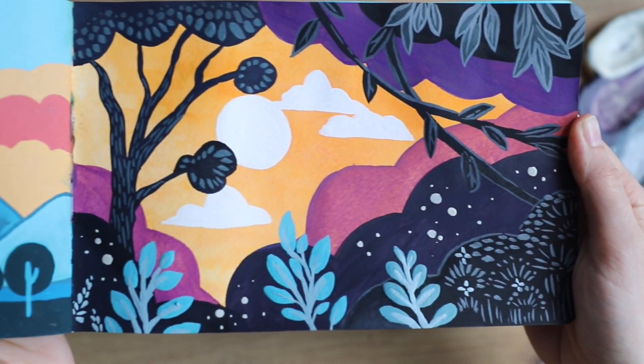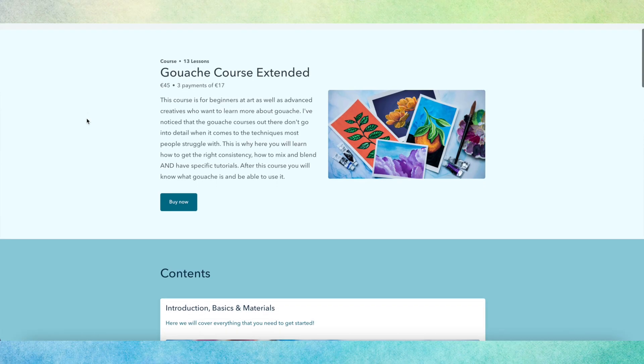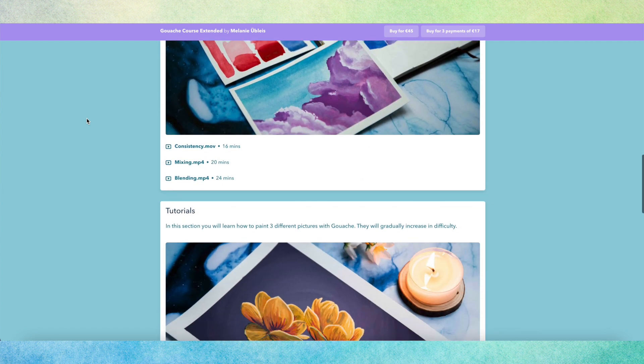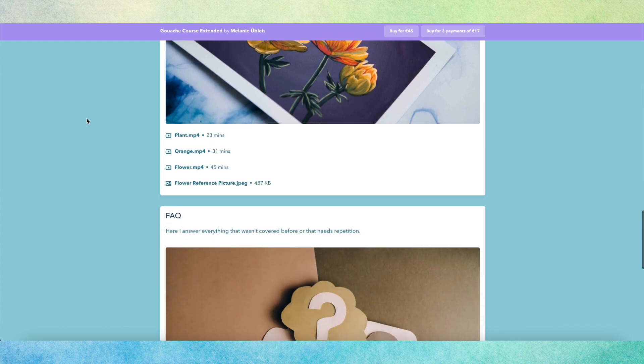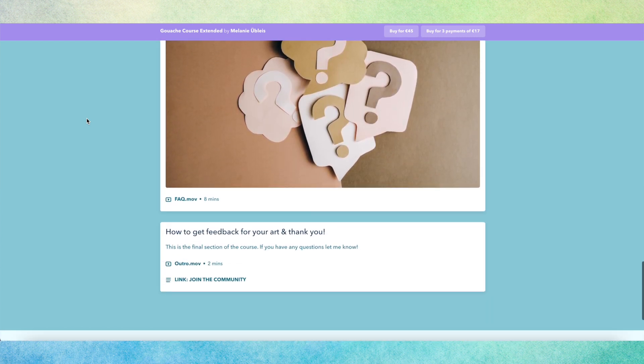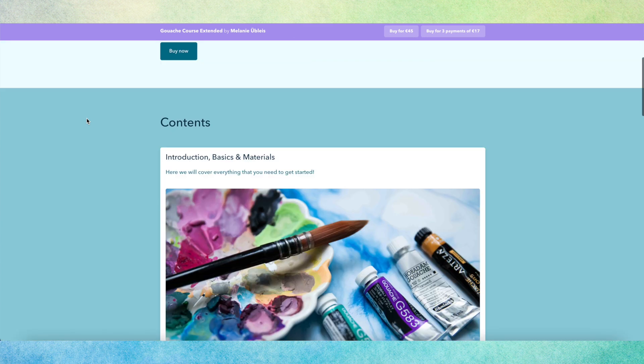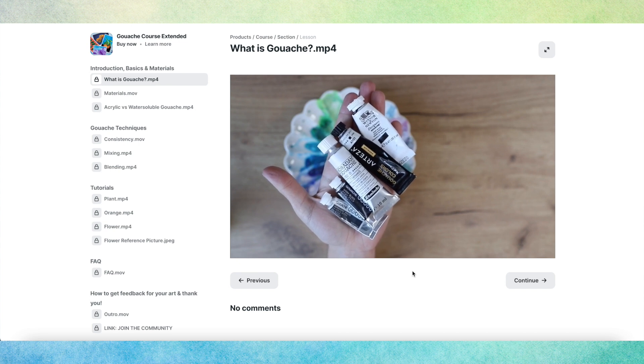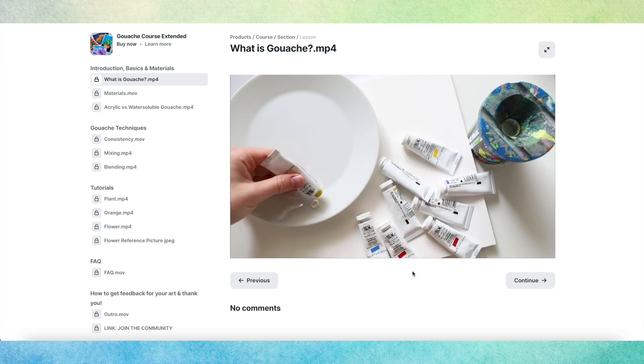We are going to paint this landscape today, and I also wanted to remind you that you still have time until April 21st to sign up to my new gouache course, where you can learn everything you need to know about gouache. It's really extensive, it goes into everything you need to know, and the course is about three to five hours depending on how quick you paint or want to follow along. You can only purchase the course within the next two weeks because the doors will close on April 21st.